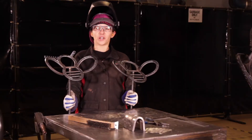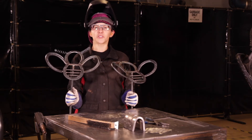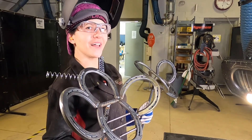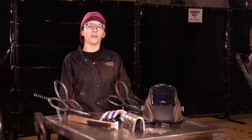Now that we've completed our project, you can see on this one here I've added some antennas. These are just compression springs that I've picked up from my local hardware store, or you could even use your welding wire. Aren't they bee-beautiful? Thanks for watching. Good luck on your project, and if you do try it out, make sure you tag CWB Group.